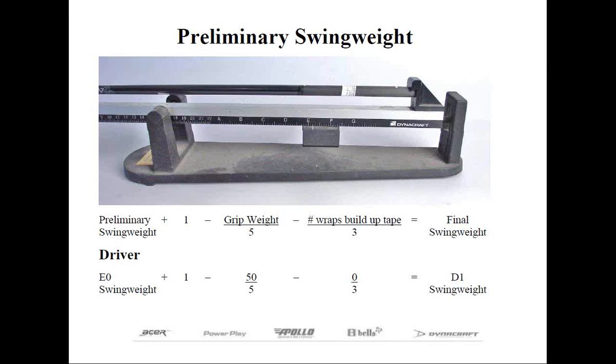Our concern is only to balance out the tolerances within these clubs with like shafts. Now that the clubs are cut to length, we can easily calculate the finished swing weight with the grip and any build-up tape. For every 5 grams of grip weight, it reduces the swing weight by one point. And for every 3 wraps of build-up tape, you also see a reduction of one swing weight point — the extra weight is no different than using a heavier grip.